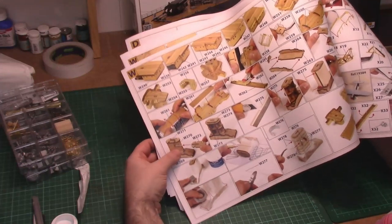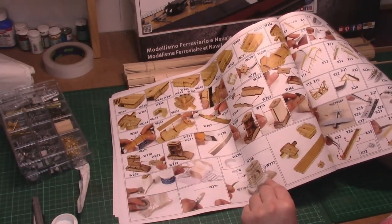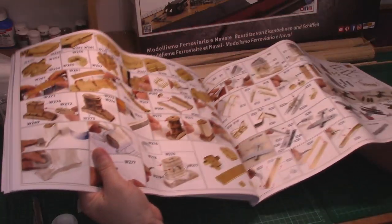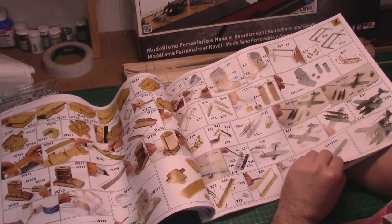I'll also show you how to make a wooden funnel not look like a wooden funnel — that'll be really good to show you this technique and I'm looking forward to doing that myself. It really is the art of making a wooden ship not look like a wooden ship.